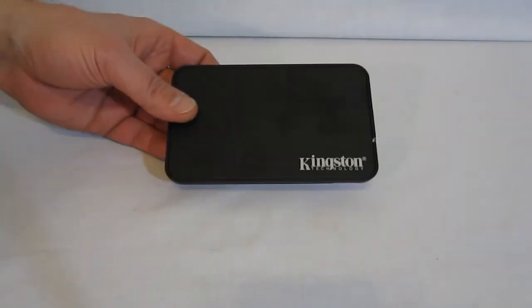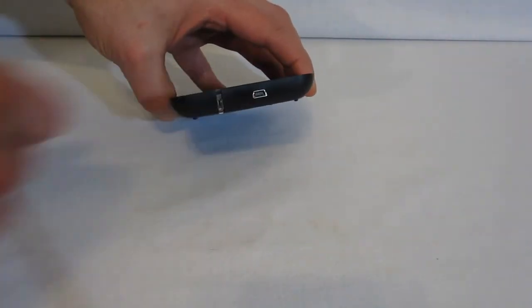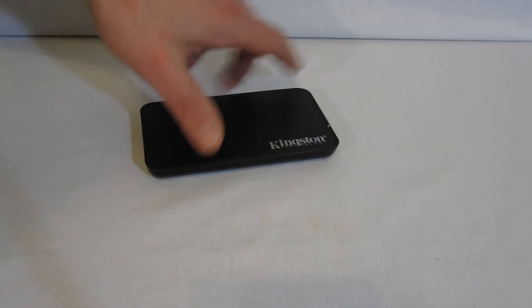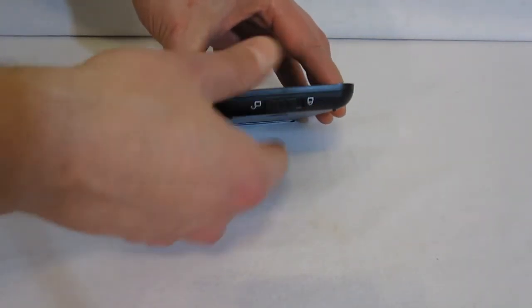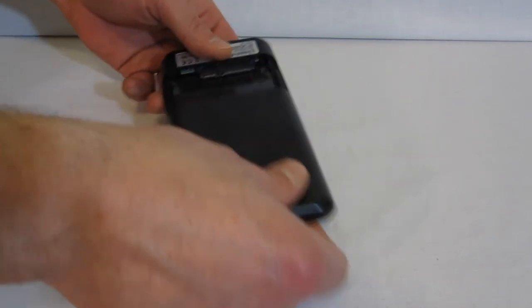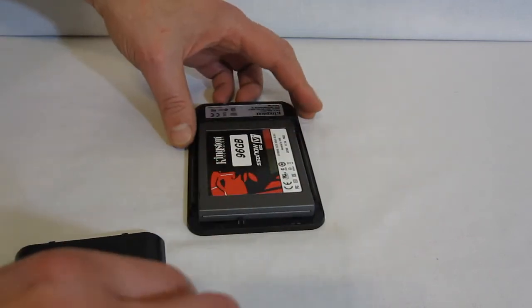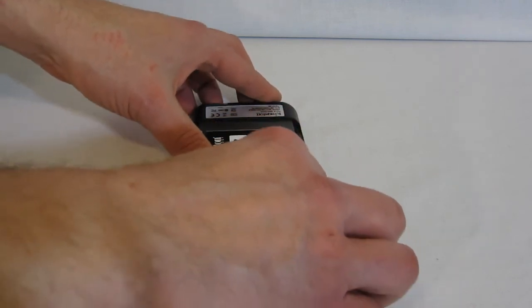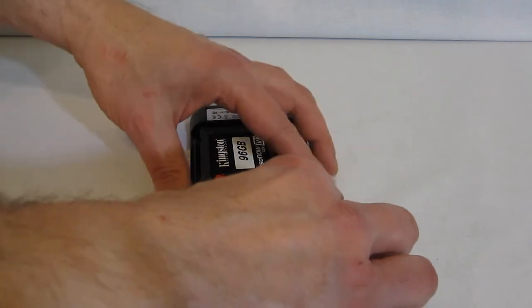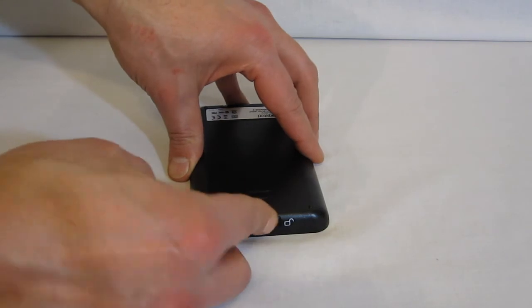The USB enclosure is very simple — one mini USB connector. You unlock it, the bottom just pops off, the drive slides right in and snaps into place, then the top goes back on and you lock the unit. Drive's in.